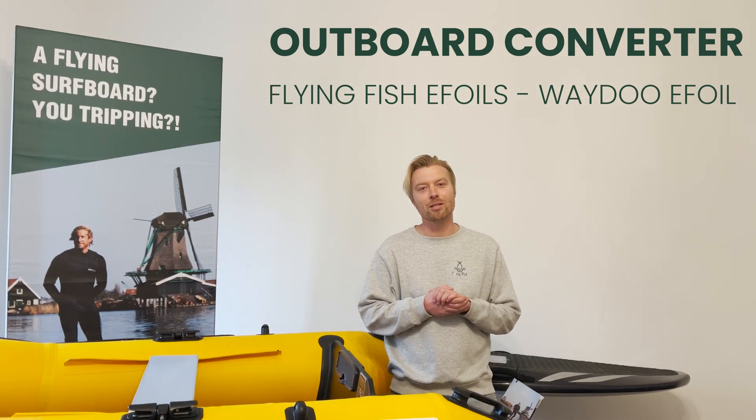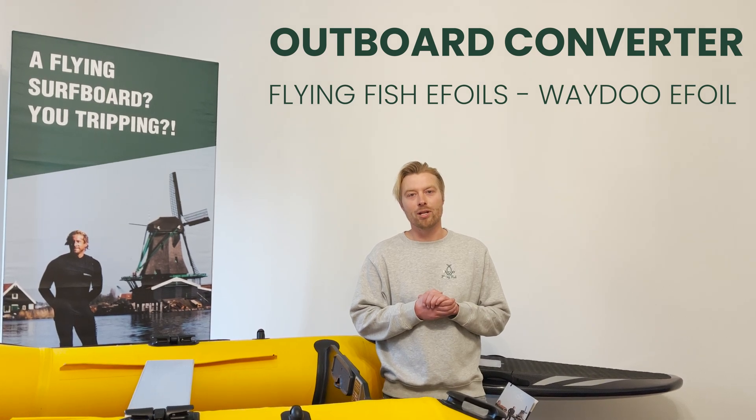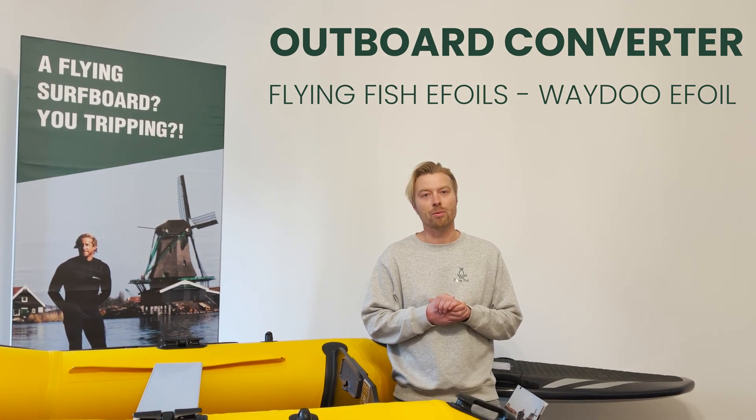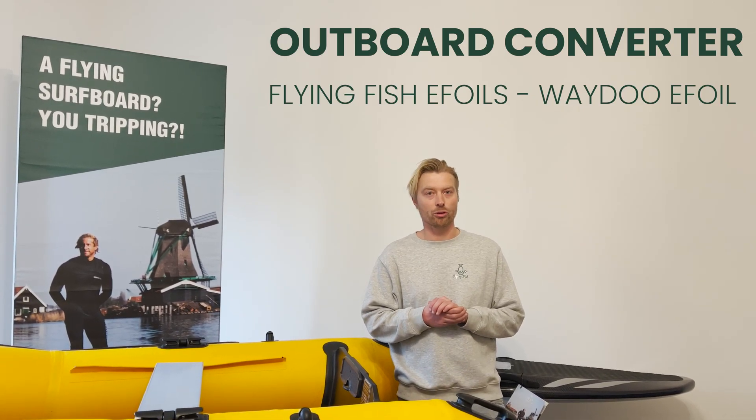My name is Jochen Koenig from Flying Fish. We're the exclusive distributor for Waydo e-foils in Europe. Today I'm going to show you a very cool and intelligent accessory from Waydo — it turns your e-foil into an outboard motor.